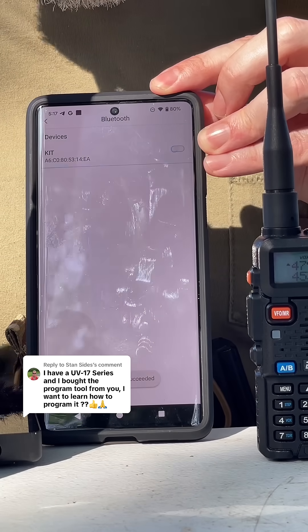You're going to put it in the two-pin port right here, and it's going to connect with the OD Master app. The Bluetooth right there, and we're connected now.